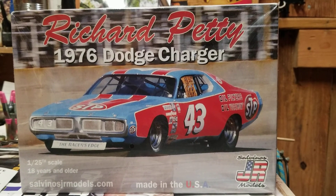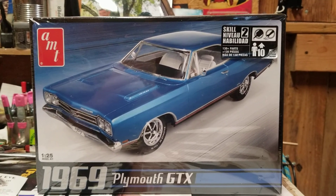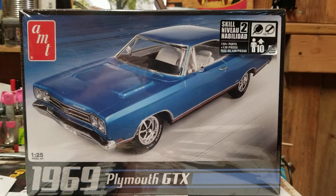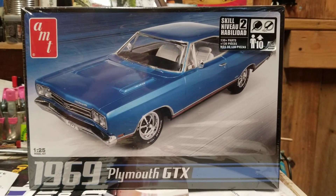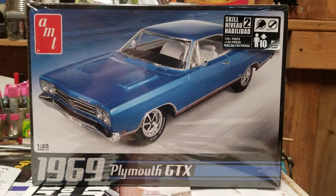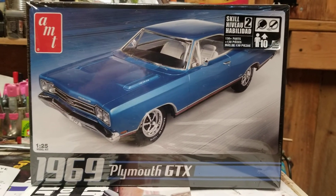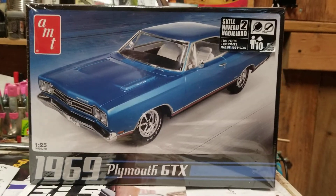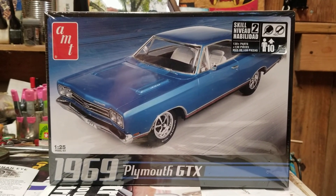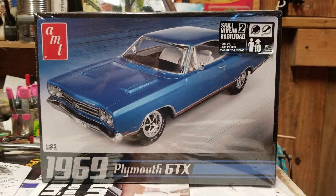Thanks, Doug. Here's a '69 GTX. The only reason I got it is because I always liked the GTX, and the '69 was a great-looking car. This is not a crap AMT kit — there are different engine options: 440 single four-barrel, six-pack, a hemi with a regular manifold or a cross-ram manifold. Really nice kit, and the price was good. It's probably as nice a kit as the '67 Comet, the Duster, and the '71 Charger — all great AMT kits. I'll be getting to that one who knows when.